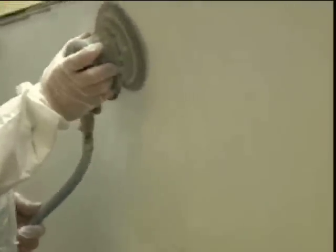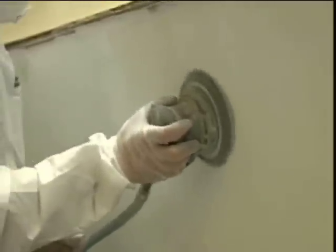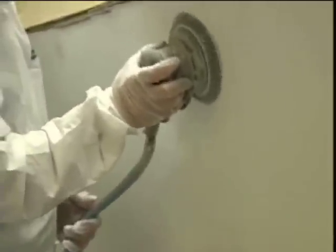Before you apply the second coat, give it a sanding with 220 grit sandpaper with a dual action or random orbital sander. This will create a better finish. You will also want to wipe off the sanding residue with Interlux Brushing Thinner 2333N.